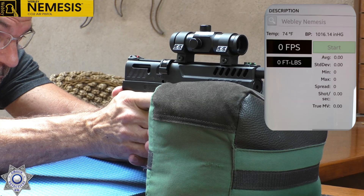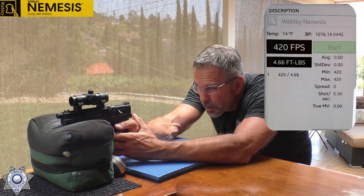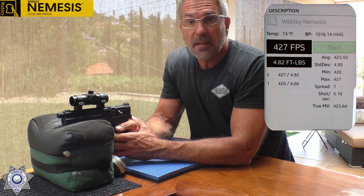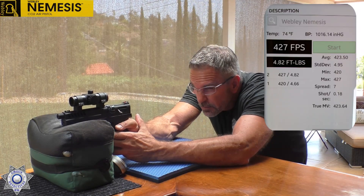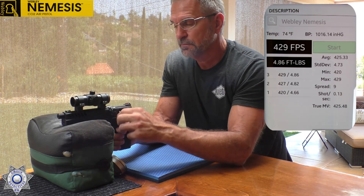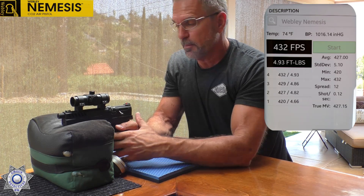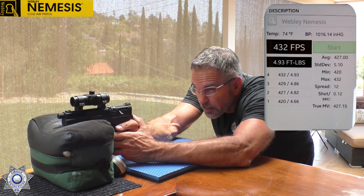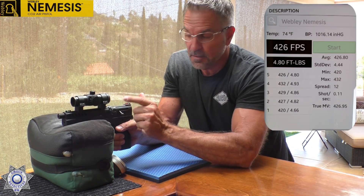Let's see what we get. That was 420. It's not overly hot today — about 75, 76 degrees right now. That was shot number two at 427. Shot number three, 429. Then 432 — it's crawling up a little bit. This thing really does have a nice trigger on it, by the way. Our final shot: 426. That's definitely performing. You've got to like it.